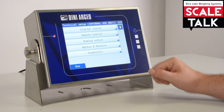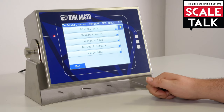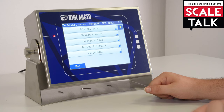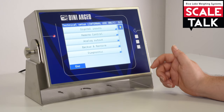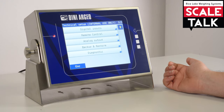Backup and restore is one of the important parts of the setup. From here we can save a backup of the setup, do a restore, restore printouts, or do a complete restore of the scale. This is typically the section you use if you want to change the firmware or if something went wrong and you need to start from the beginning.